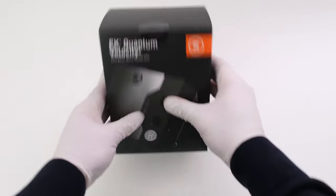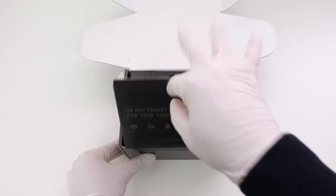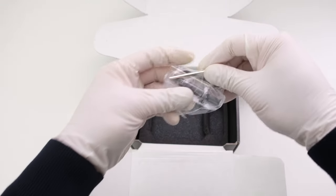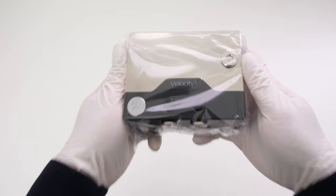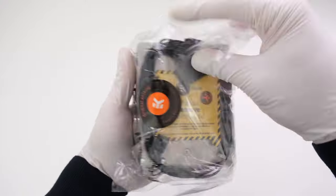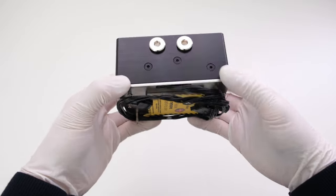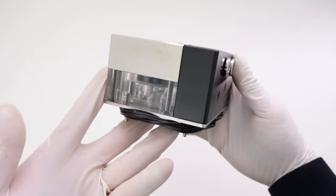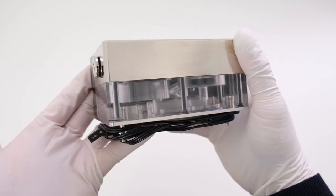The build begins with the EK Quantum Velocity 2 AM5 nickel and plexi version with the DDC PWM pump. What's in the box is the water block combo unit and some tools and thermal paste. The build is possible because this CPU block has an integrated DDC pump and a dedicated reservoir all combined into a single unit. Inside the unit, the DDC pump is covered by a piece of nickel-plated brass. There are six total ports: two are dedicated fill ports, and there are two sets of inlets and outlets. The reservoir can hold 66 milliliters.